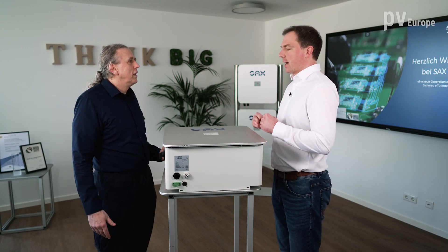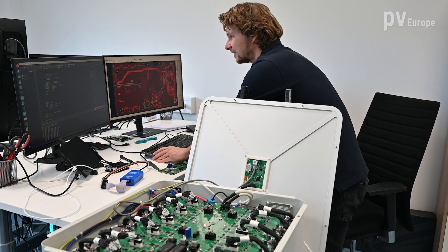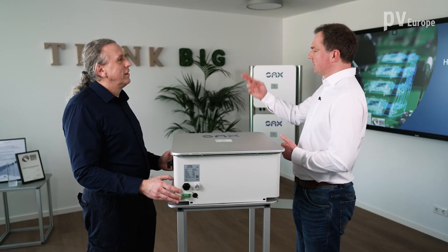The idea behind this is that we have a series of batteries that provide us with stepwise voltage, and we can add those up to emulate the AC current. So it's a kind of simulation of the sinus curve, and then you can couple it and switch it over. It's basically a cascading of 16-volt steps of voltage, and then we build the sine wave.